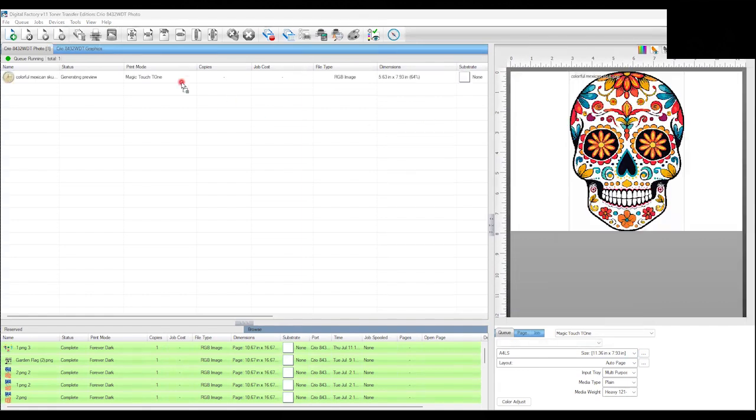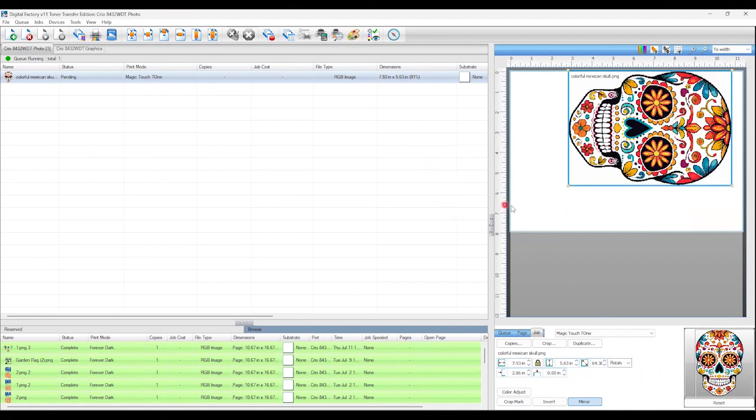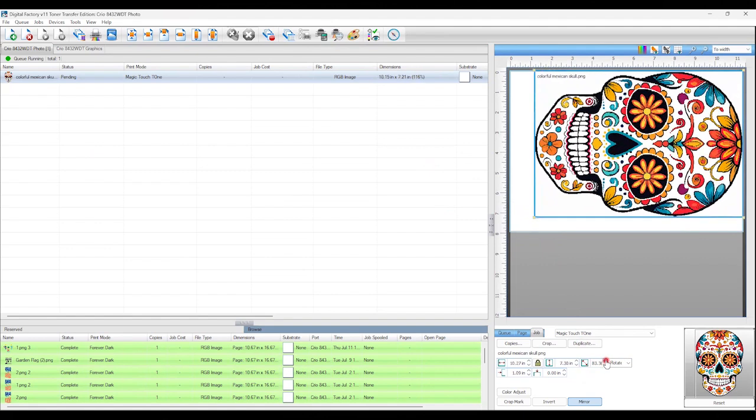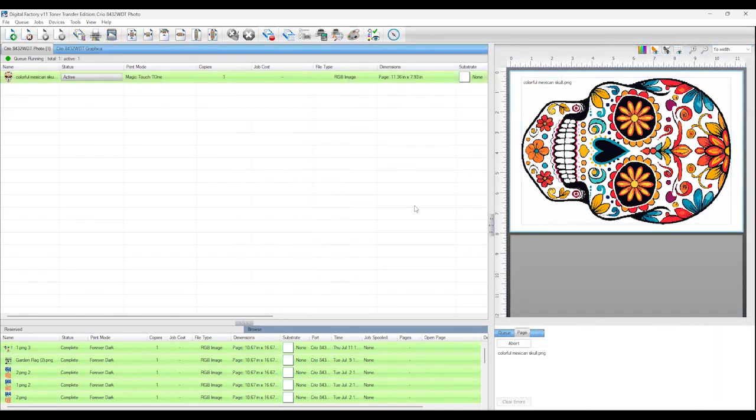Now that we're ready, go ahead and load our image in. My image loaded in vertically, but since I'm printing horizontally I'm going to rotate it here in the RIP and then fit it to page to get the most out of my sheet. Then I'll go ahead and hit print.